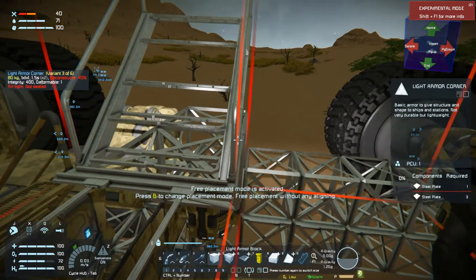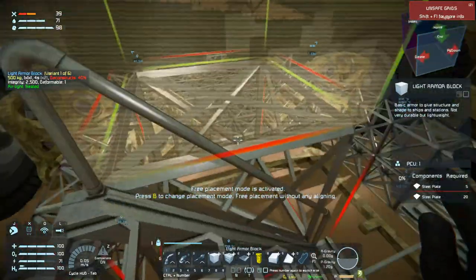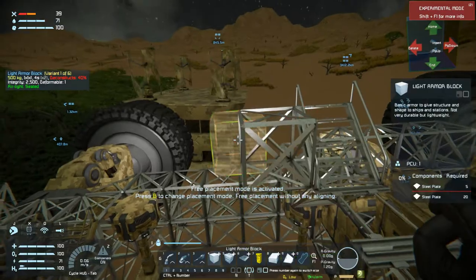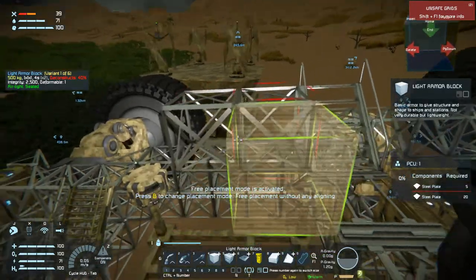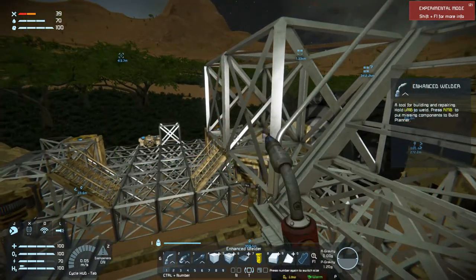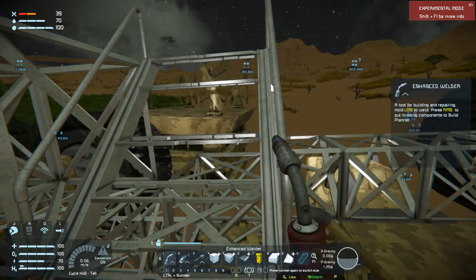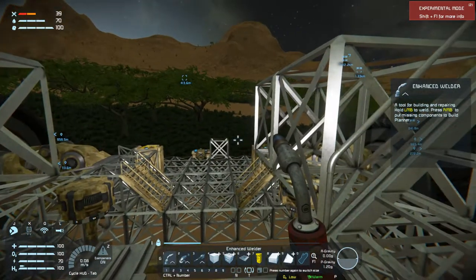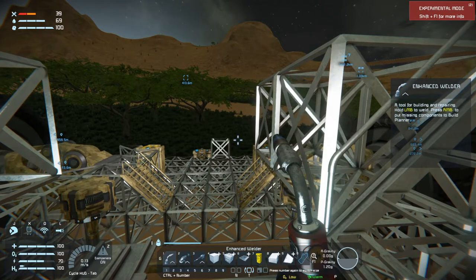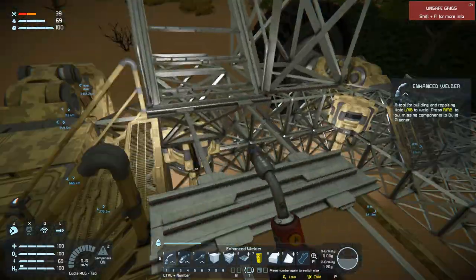We'll throw that one there and pop down here and throw this one here. That will let me get all the way through here. As far as what we want to put on the other side here, we have to be careful. I'm thinking I'm going to put like a solid block here, just to sort of build in, you know. So that can go there, and then we can continue putting these little catwalk plates through here. Do I want to do it that way or do I want to do it a different way?